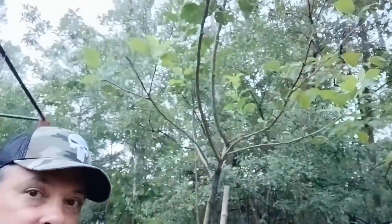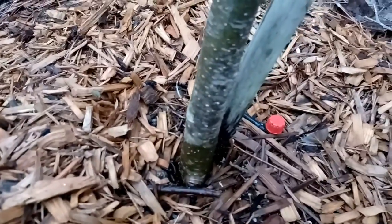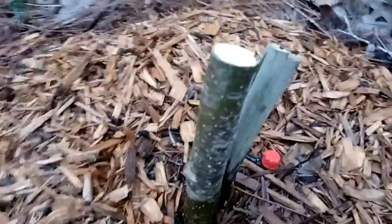That tree is pretty much done. If it comes back after I cut it back from here, it's just the way it goes. I need to cut this stuff out and get it out of here. This is what is left. There's a little bit of discoloration there, so I don't know if that's fire blight in there, but I just went ahead and trimmed it all the way back and hope that it comes back.